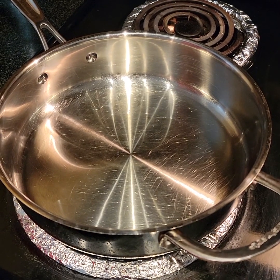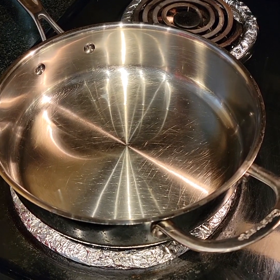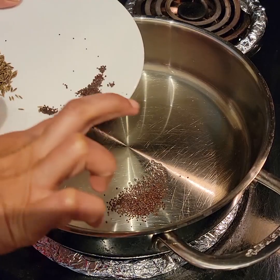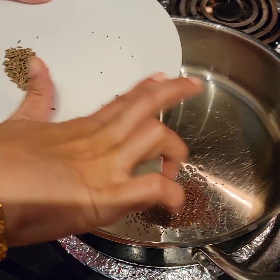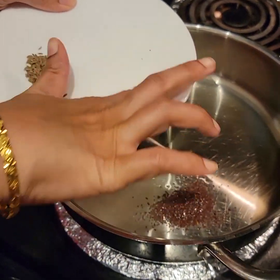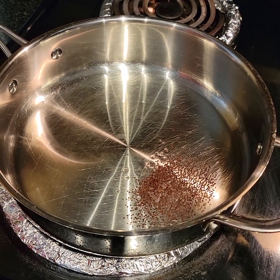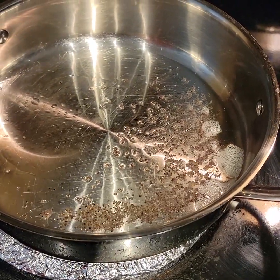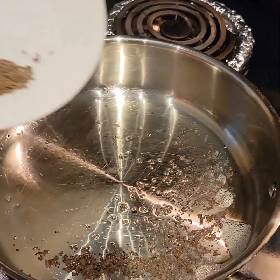In a pan I have taken five tablespoons of coconut oil and it's heated up. To that I'll be adding a teaspoon of mustard seeds. Once the mustard seeds crackle, we'll be adding jeera seeds — a teaspoon of jeera seeds.